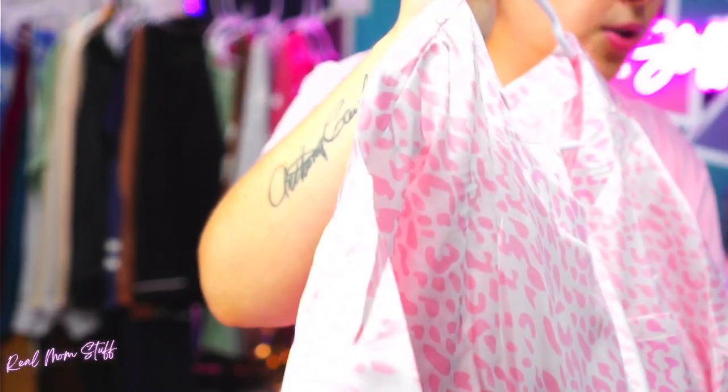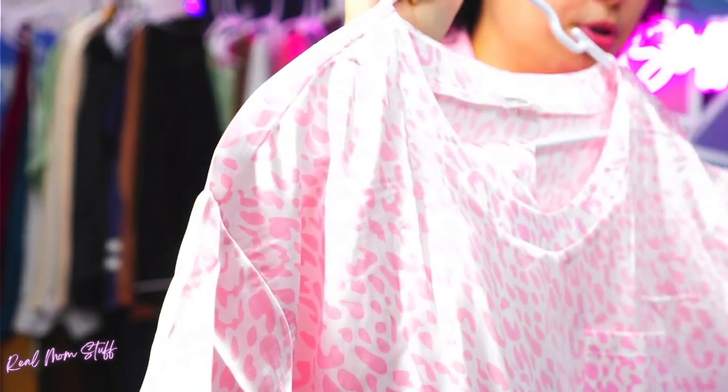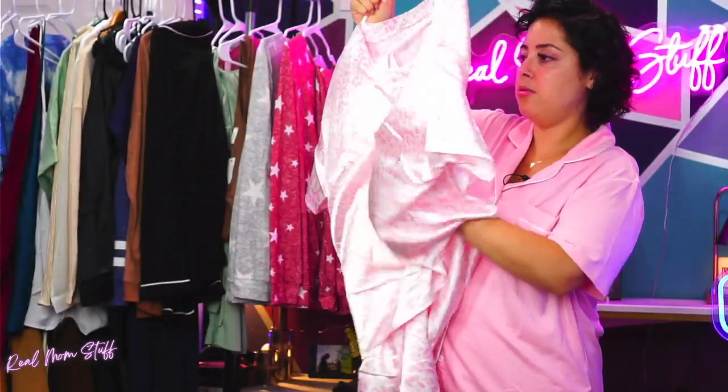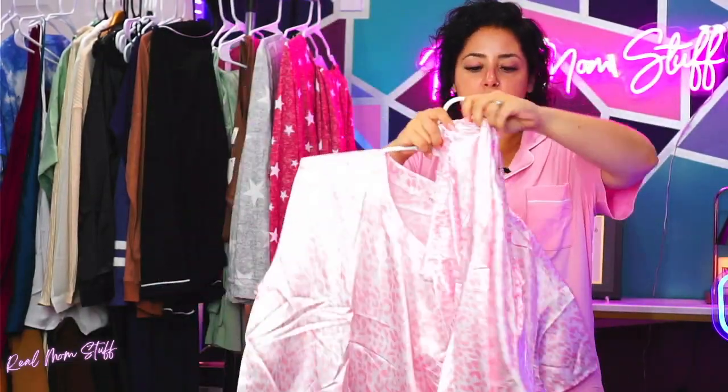I'm gonna hold it close to the camera so you can see — it's like a soft satin leopard material. It does come in non-leopard print, solid, and everything. It's a loose, flowy top with the matching pants right under here.